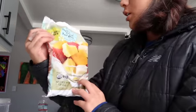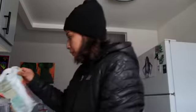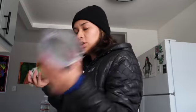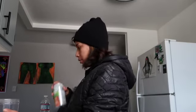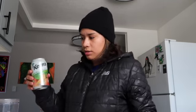These are the ingredients I'm using: an organic tropical fruit blend that has pineapple, banana, strawberry, and mango; some blueberries because my boyfriend likes blueberries; a little bit of mango sorbet; and for the liquid I'm gonna use a mango nectar juice.